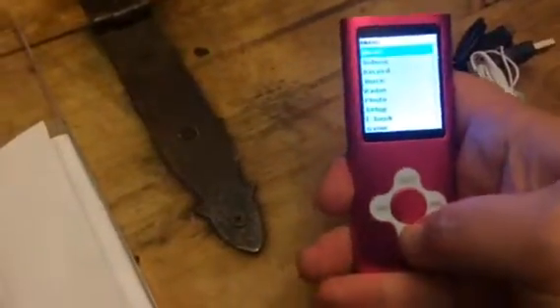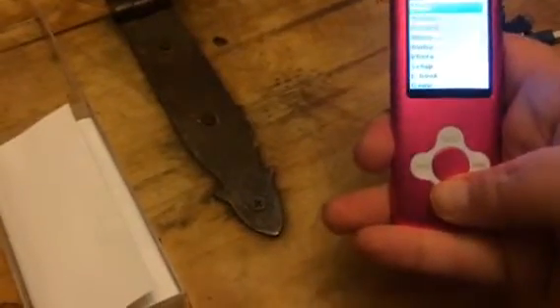Once you turn it on you can use these controls down here to move it around, but they can do videos, they can do music, they can record, all kinds of different things. There's games on it, all different kinds of stuff.